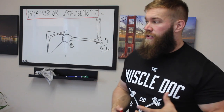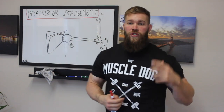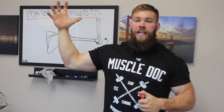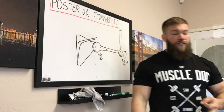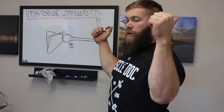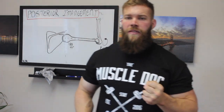Posterior impingement is often defined by a pinching, grabbing pain in the back of the shoulder as we approach external rotation at 90 degrees abduction. Overhead athletes — pitchers, weekend warriors, Olympic lifters, crossfitters — I'm talking to you. As you approach this overhead pressing or military press position, you're going to get a grabbing pain in the back of the shoulder.